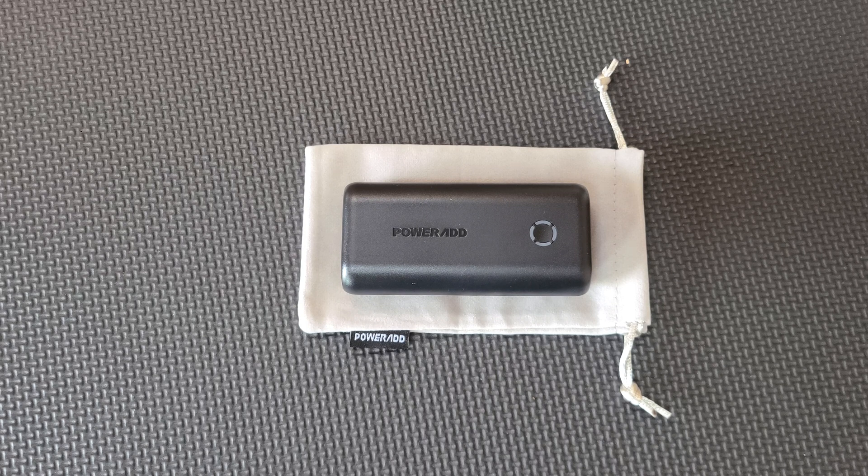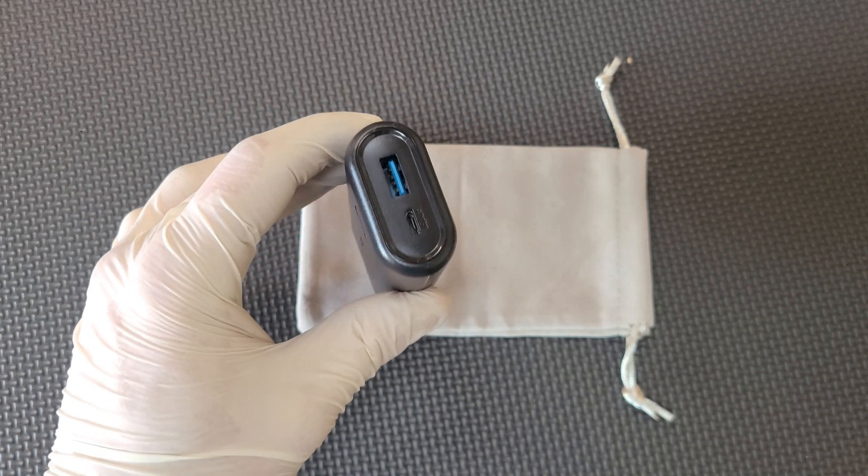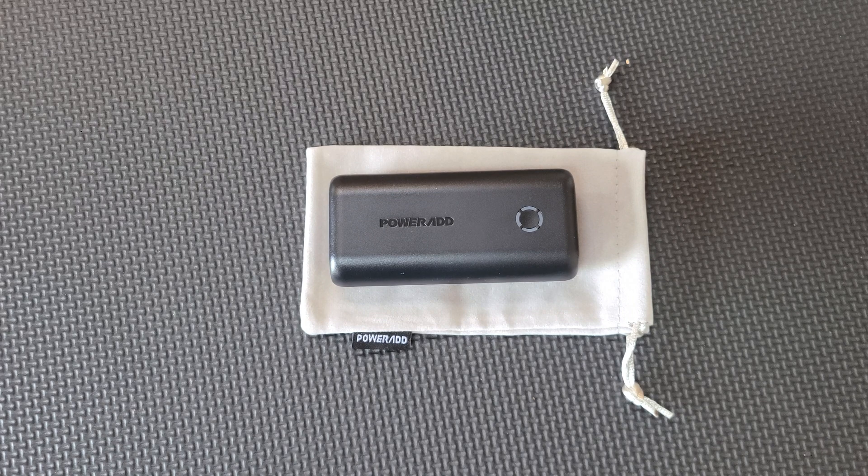This is a USB power bank from a company called PowerAd. It's relatively inexpensive at under $20 on Amazon, and it claims to have a rated spec of 10,000 milliamp hours. It has one micro USB input, a regular USB output, and it claims to be based on lithium polymer cells.